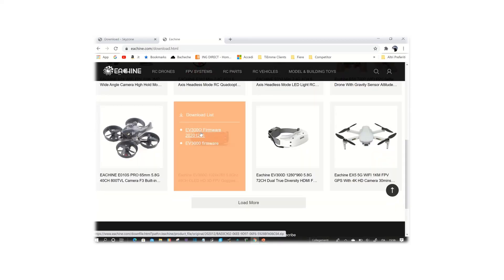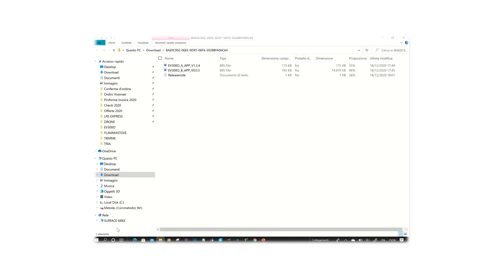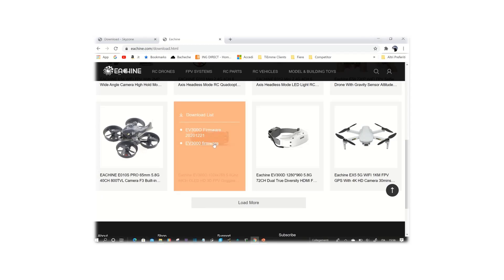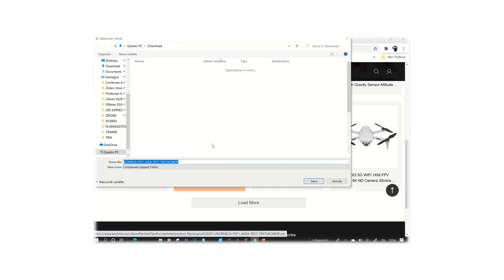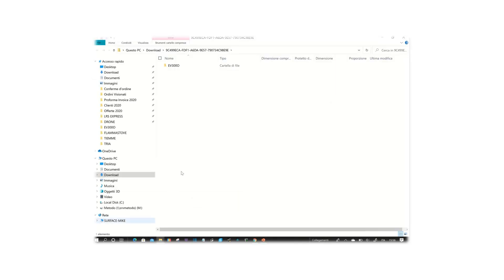Here we have two files on the Eashine site — this is where it gets a bit confusing. In the first file, you have both A and B files, also dated 18th of December, so everything's looking good. Now if we open the other firmware — the EV3000 firmware — when you open it, there's a file called EV300O, and inside it App A and App B are older, dated 20th of November. So we're not going to be using these. But in case you want to update the RapidMix module, you can do so by using this file here.